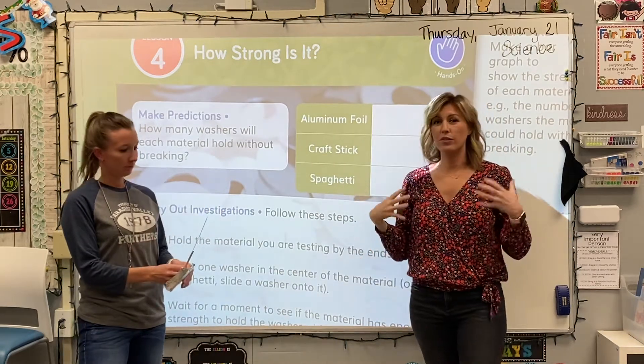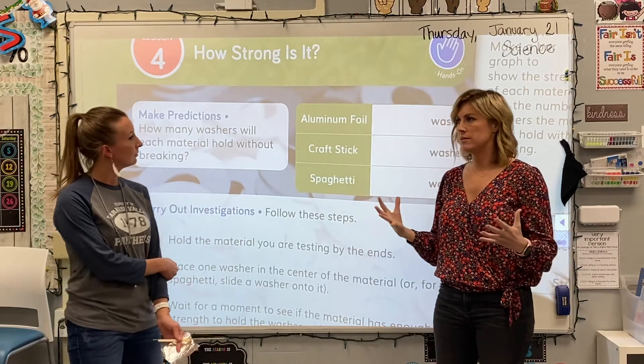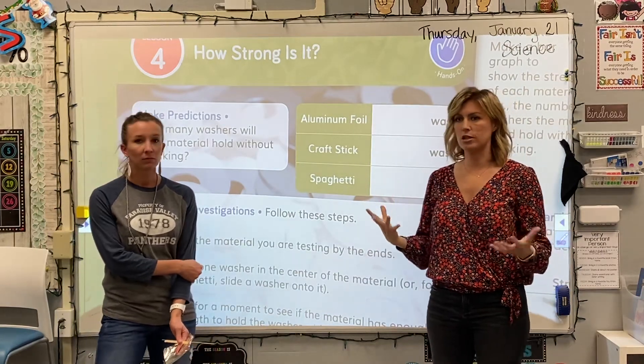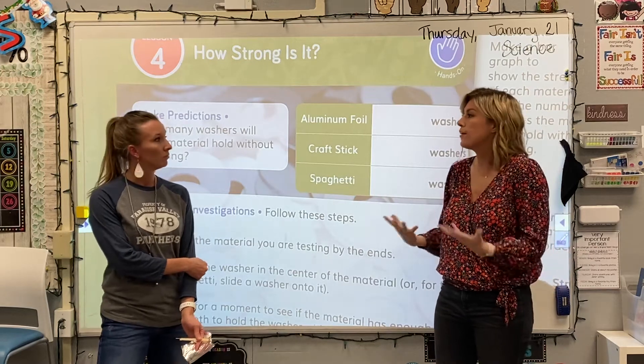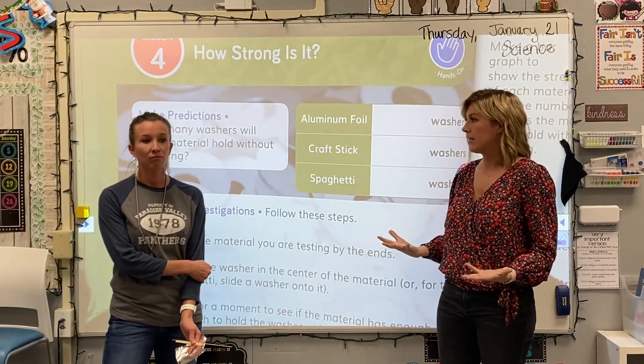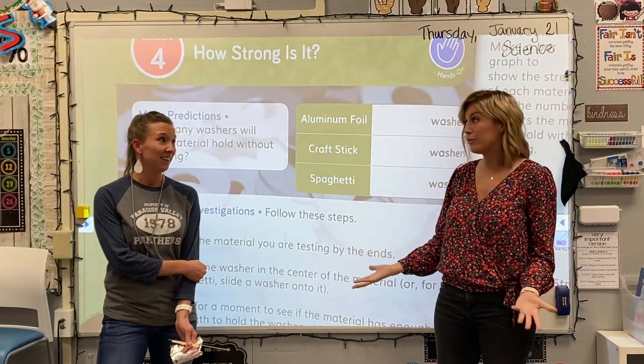In order to figure out how strong something is, basically the strength of something means it can withstand damage and destruction without being torn apart or broken. It can hold a lot of weight without breaking. I can walk across a bridge and know that it's strong because it holds my weight. That's important — I don't want to fall through into a crevice.